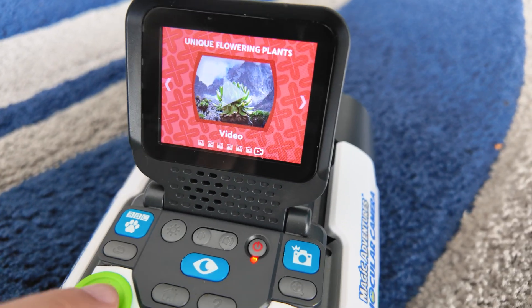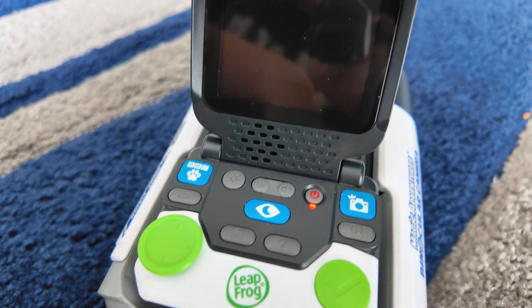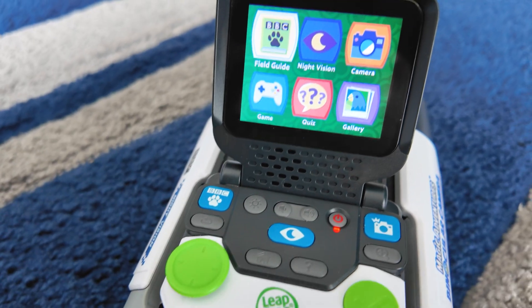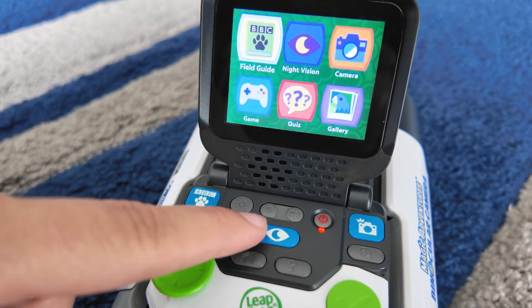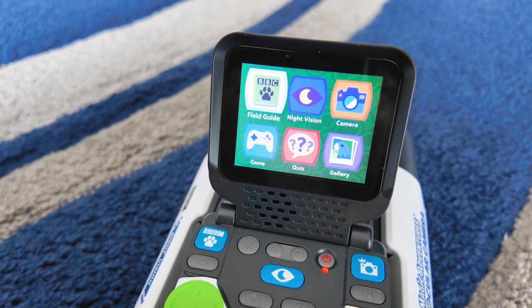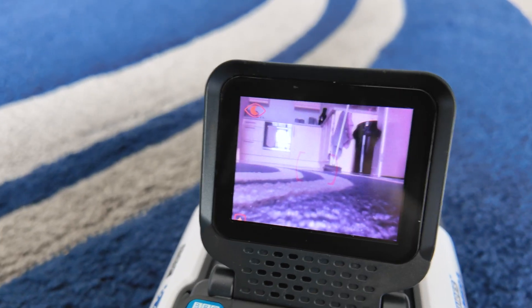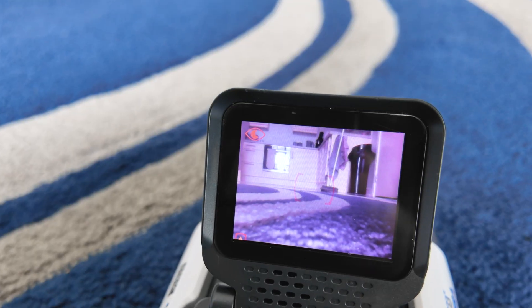To go back to the menu where the gallery was, you just press that home button. The very unique thing about these binoculars is it also has night vision, which many cameras nowadays don't have. You literally just press this button here and then give it a second and night vision will be activated. The night vision doesn't work when your battery is getting low. I'm currently standing in Zach's bedroom because he's got blackout blinds — it's extremely dark in here. But with the use of the night vision, you can clearly see Buzz Lightyear just there. You can't see him here, but you can see him on the screen.